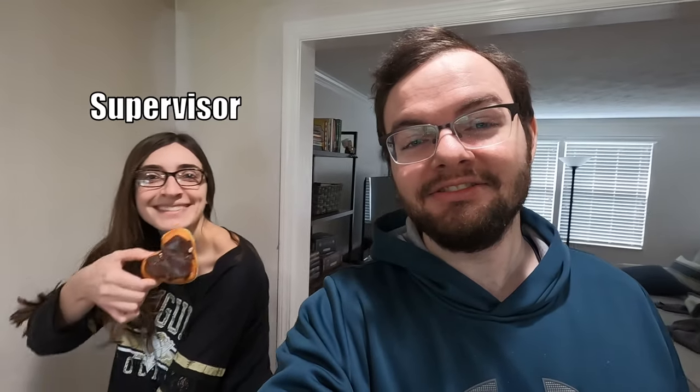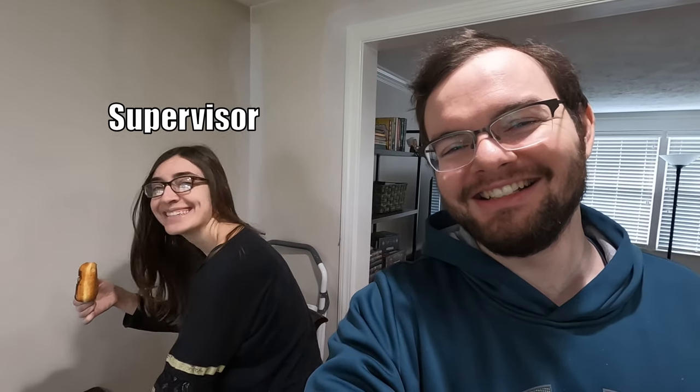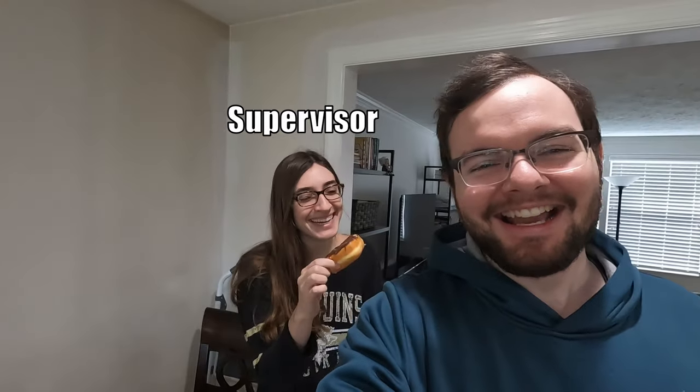Maria's the supervisor of this project and I'm the worker. She's eating another donut while overseeing things.